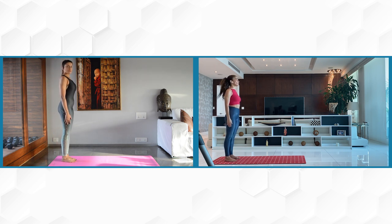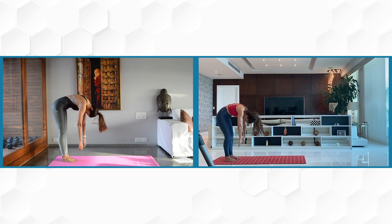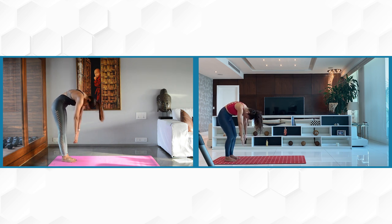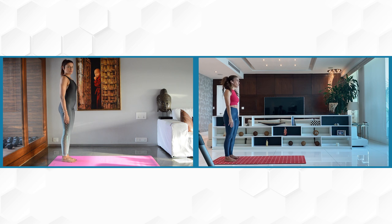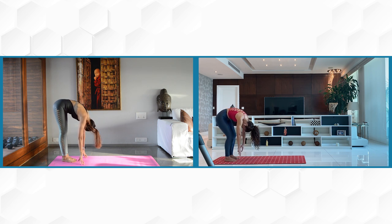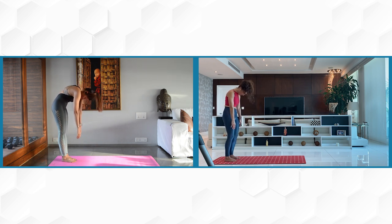Let's inhale tall and do some standing roll downs. We'll bring our chin to our chest and roll into ourselves, letting our torso go down towards the floor. Our head is nice and heavy and our arms are nice and heavy. Feel free to bend your knees as you need to go all the way down. Inhale when you get to the bottom and exhale, roll back up, rebuilding your spine one vertebra at a time. The last thing to float above your shoulders will be your head. Let's do that one more time.